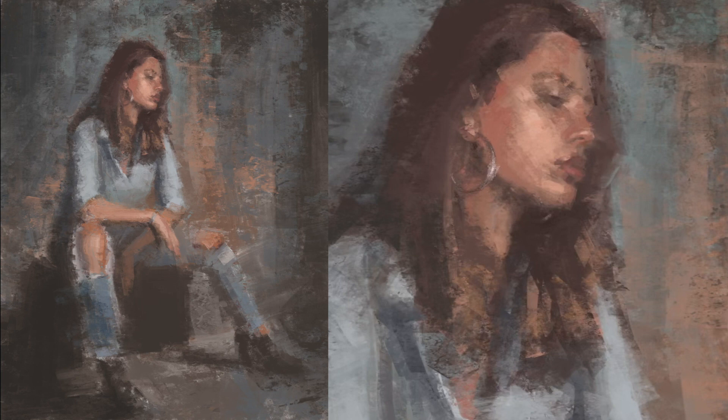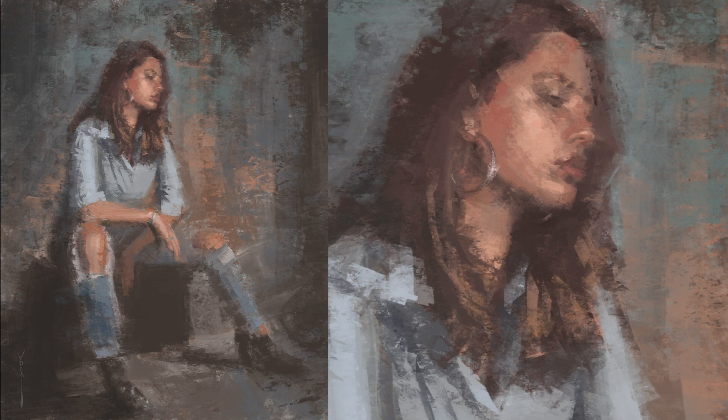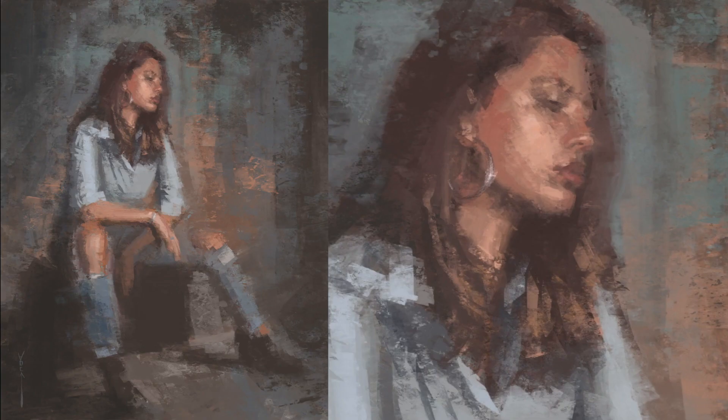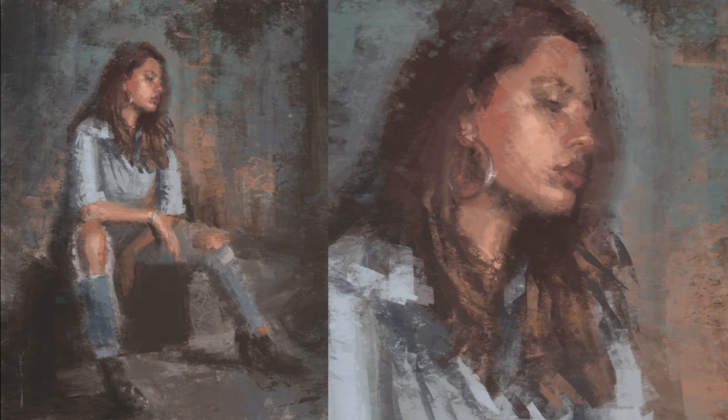Masteryist is also really cool because you can check out artist demos and there are art battles as well. I've actually signed up for one and I don't know who I'll be battling against — I've never done one of these, but I'm really looking forward to it. I don't know if I'll get to battle with Procreate or if it'll be oils, but I'm ready for either one. As part of a Masteryist membership, you'll get to check out these unique demos and art battles.